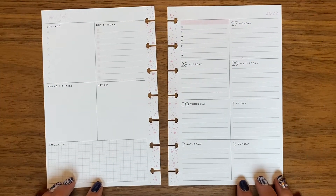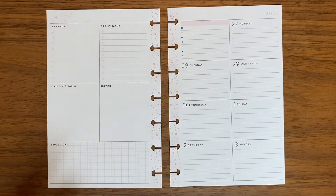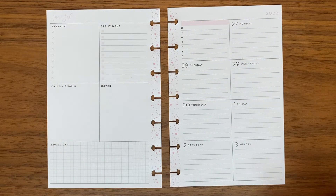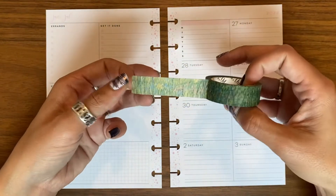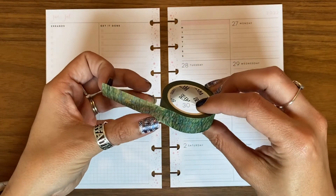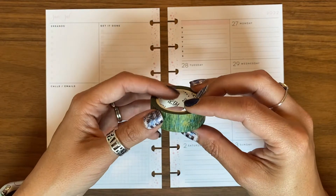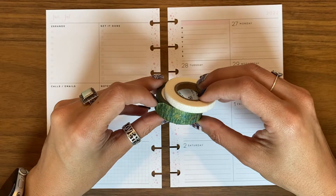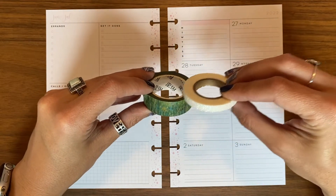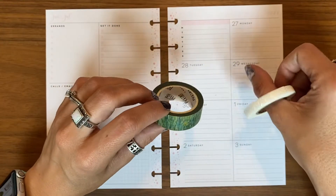If you've ever done a plan with me before, I do not do a lot of pre-planning. That said, I did do a little pre-planning this time around. I have some washi that I want to use — this is actually some Van Gogh washi but I think it looks a little bit like grass. I've been to Alaska around the same time last year, and it was very green and still kind of snowy, so I'm going to try and do some snow-covered grass in my planner.